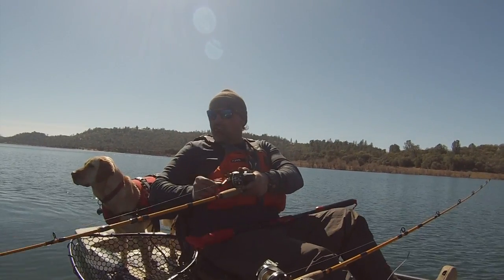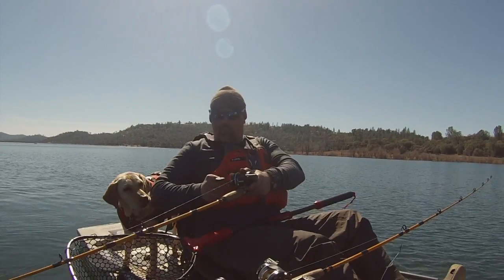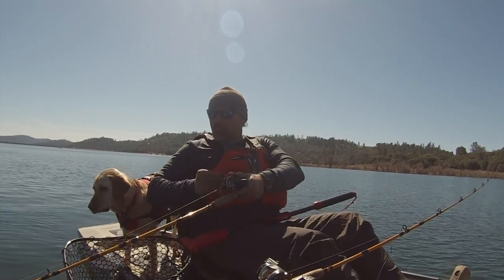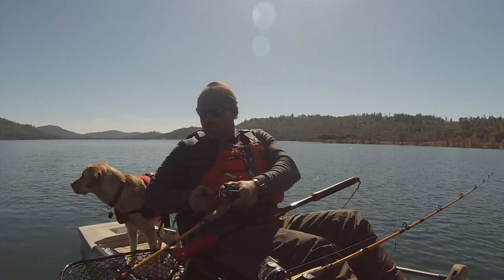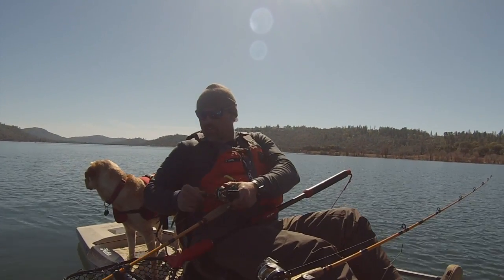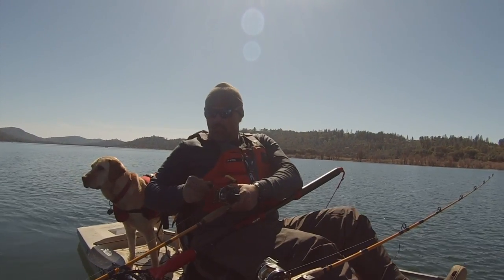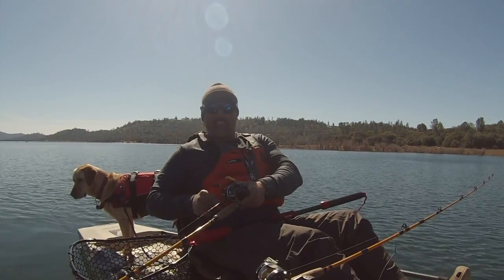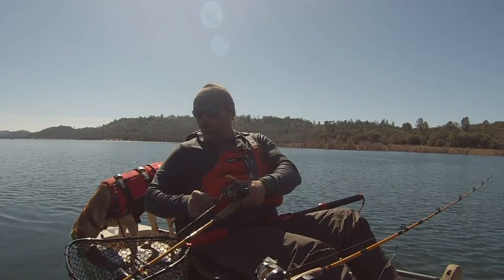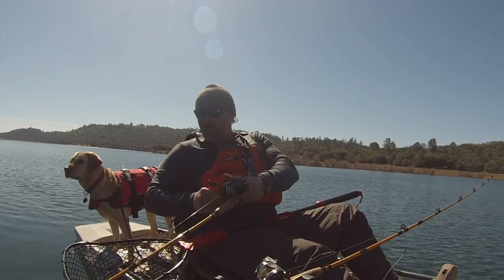Kayak control is utmost right now. We're running two lead core rods at once — it's always a challenge, but it's worth it, especially on a day like this when the bite's a little tough. You want to work the water column, try some different things. He's pulled a little drag. Now I'm into the top shot — he's exciting. First time you see him, you just don't know what you've got. Man, he feels heavy, come on baby!